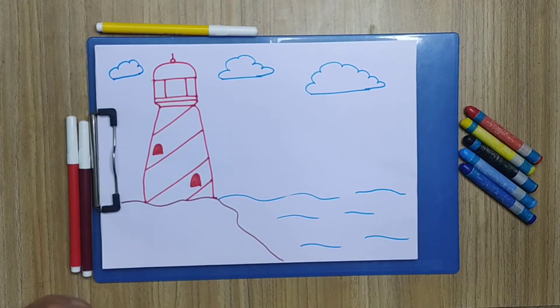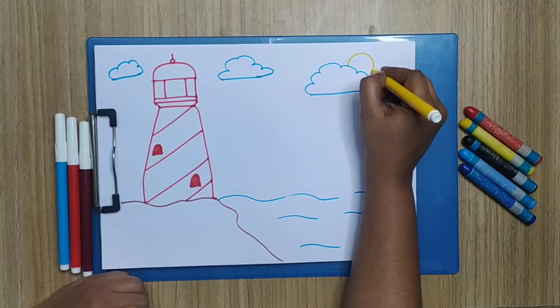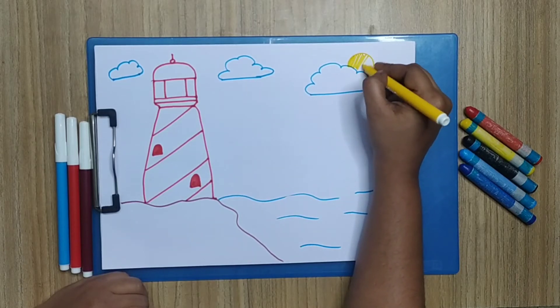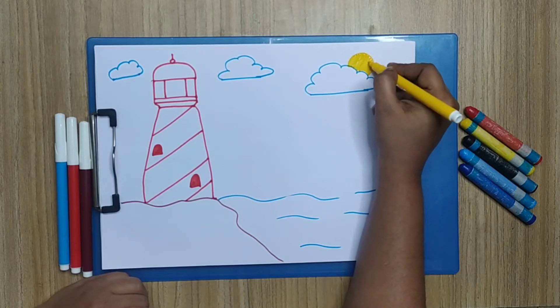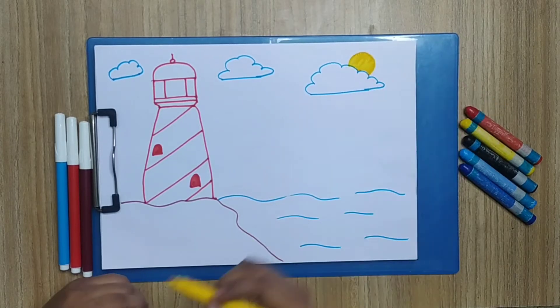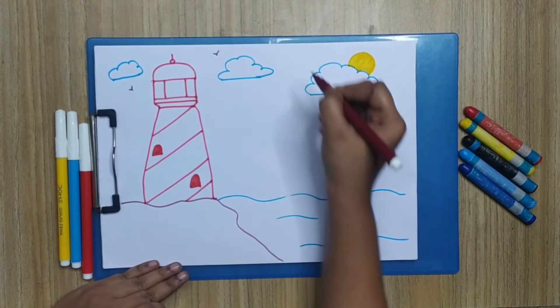Now I'm going to draw the sun. I'm going to color it with yellow, just like this. Now birds.